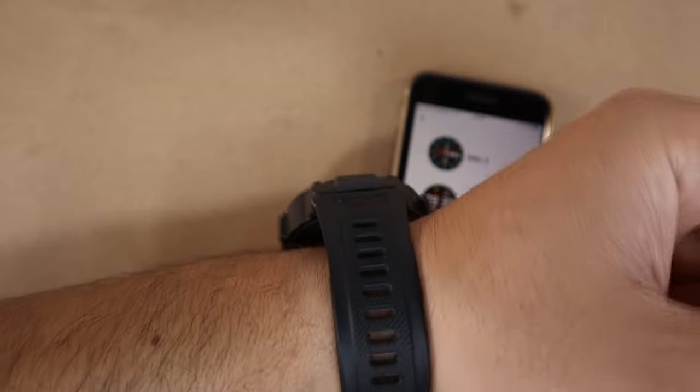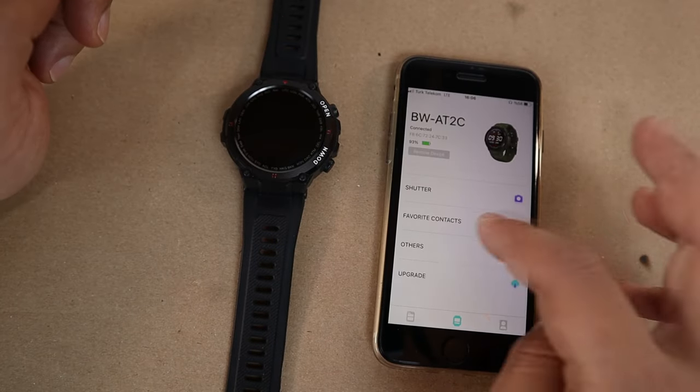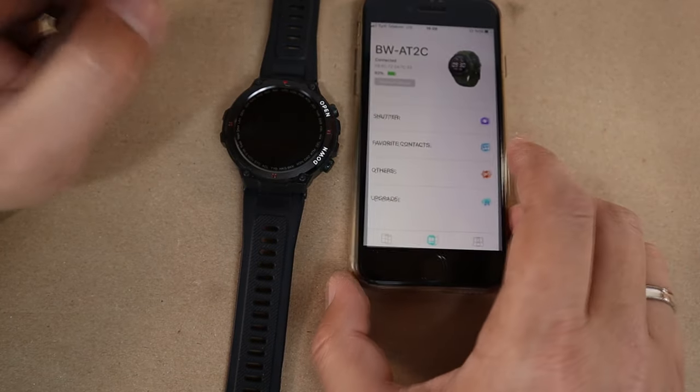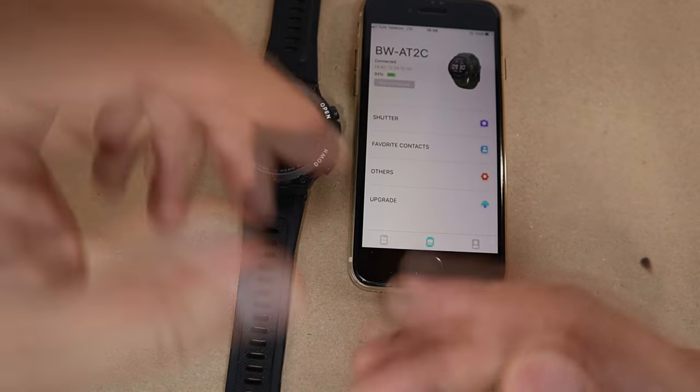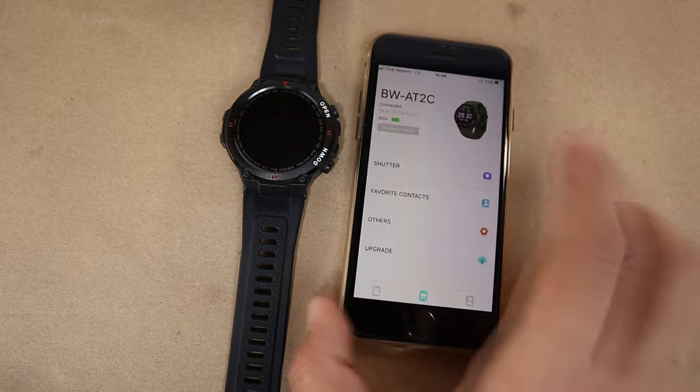Once updated, you can see the new photo watch face on screen. The watch screen also activates automatically when you lift your arm. The app is also upgradable and keeps adding new watch faces, which is a great ongoing feature.